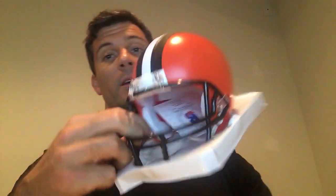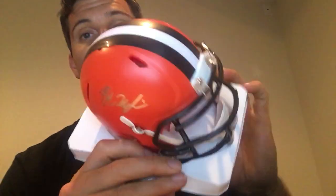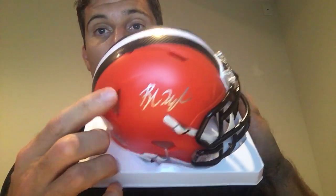For mini helmets there are a couple of different options: speed and non-speed. Here's what a regular mini helmet looks like — Baker Mayfield here, and you can see there are no holes on the top. Speed helmets look like this — see the little holes there. Speed helmets are the newer versions of helmets.